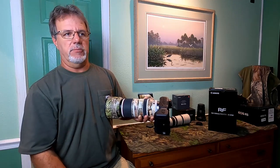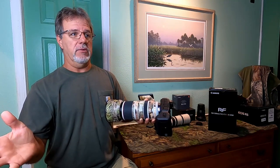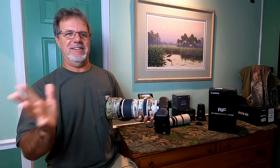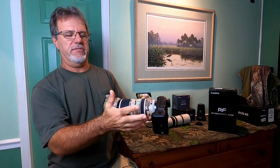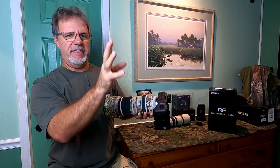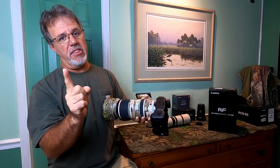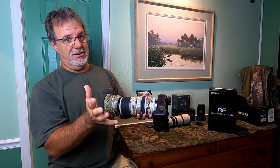You might not even be able to stay on a bird panning and you're wondering what's going on. If it looks like you've magically lost your ability to pan with birds, look at your IS setting — I bet it's on mode 1. We all do it — you're shooting static stuff like a perched bird, and then a flying bird comes and you don't switch it. Mode 1 is for static subjects — perched birds, things like that — where you want image stabilization at all axes, especially early in the morning or late in the evening when it's really dark. There's an image I took at a very slow shutter speed on mode 1 that I'll show you.